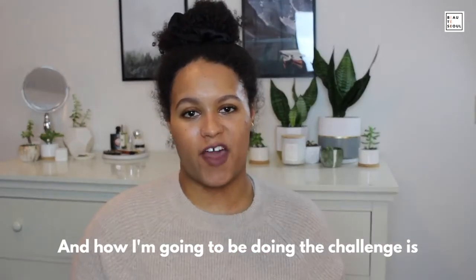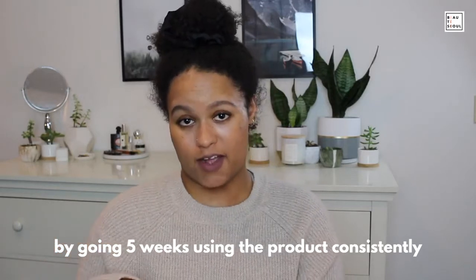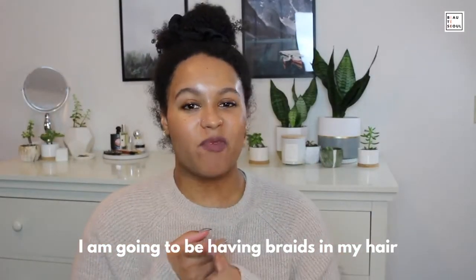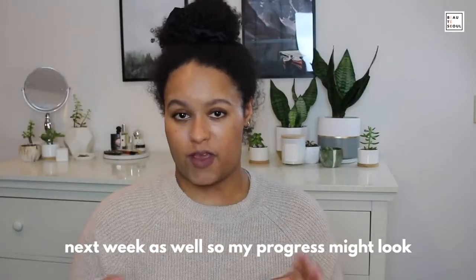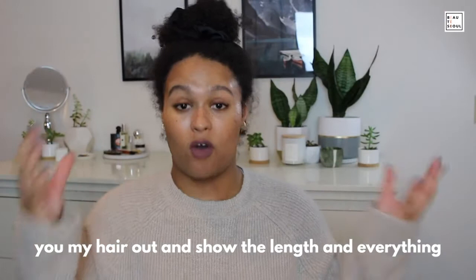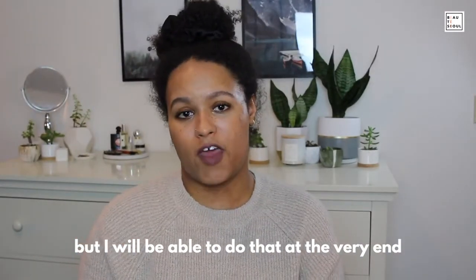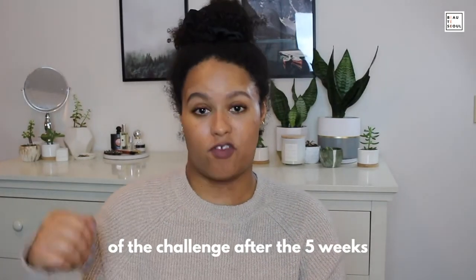How I'm going to be doing the challenge is by going five weeks using the product consistently. I am going to be having braids in my hair starting next week and I'm also taking a trip next week, so my progress might look a little different because I won't always be able to show my hair out and show the length — but I will be able to do that at the very end of the challenge after the five weeks.